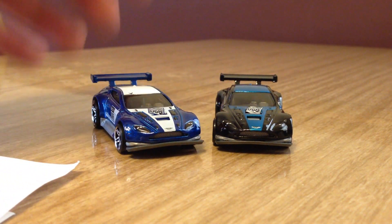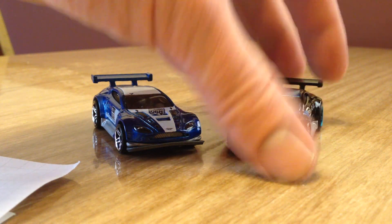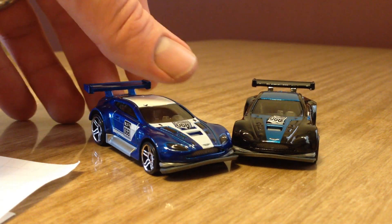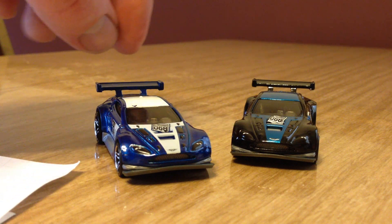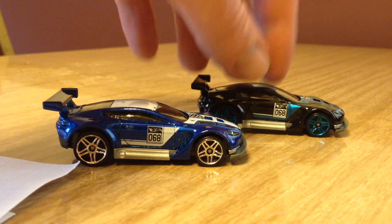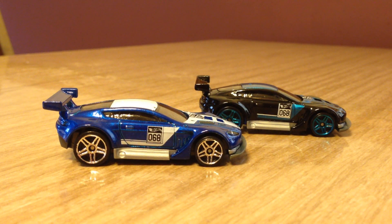That's my opinion, but if I had to pick a color I like better, I actually do prefer this recolor — I think it looks better in black and metallic blue. As always, let me know in the comments below whether you like the blue one or the black one. Thank you very much for watching.